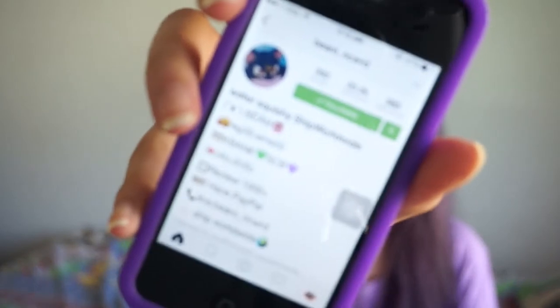Hey guys, welcome back to my channel! Today I'll be doing a squishy package opening video. I just got this box this morning and decided to film a video because these squishies are kind of rare and I thought it'd be really interesting to make a video about it. I'm sorry about the bird noise outside, by the way.